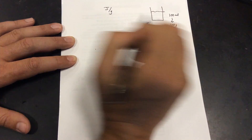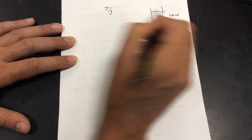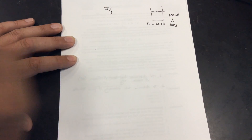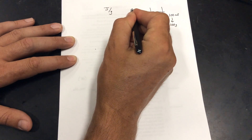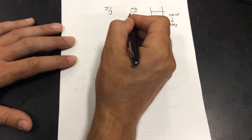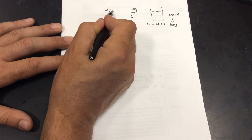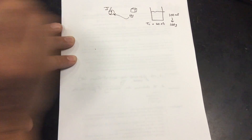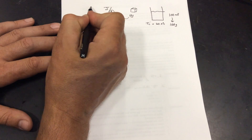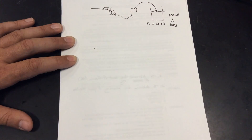We have our mass of water and the initial temperature of the water. Let's pretend the initial temperature is 20 degrees Celsius. Now we take our ice cube, which has a certain mass — let's say 10 grams. We measure out our ice cube, and remember we're going to divide the total joules by the size of our ice cube. We then drop the ice cube, after we measure it, into the water.